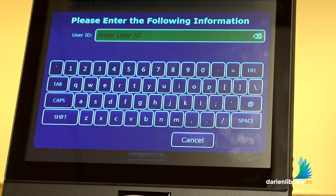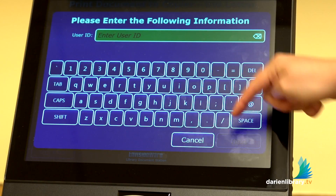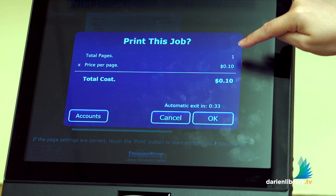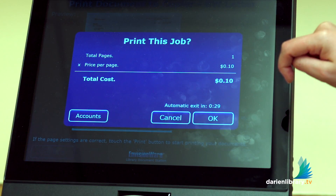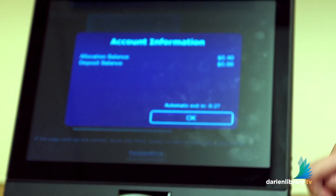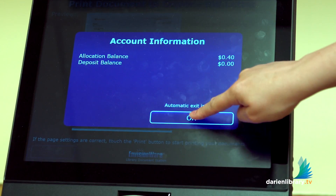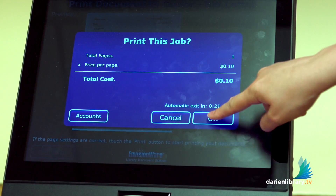At this point, you're going to put in your library card number, and once you're done with that, you're going to click on next. On this screen, they're going to show you how many copies you made and what the cost is. If you're unsure if your account has any money on it, just click on accounts and you'll see these numbers. You'll see I have zero in my deposit balance. Click on OK, and tap on OK again.